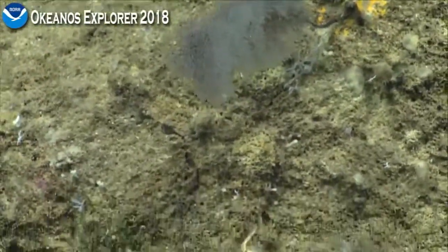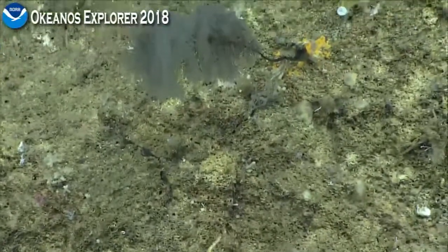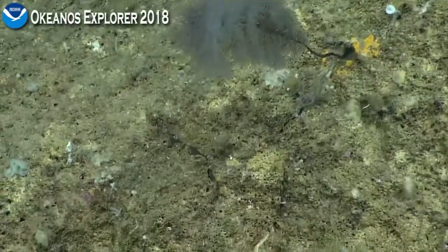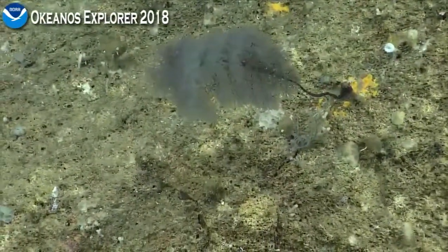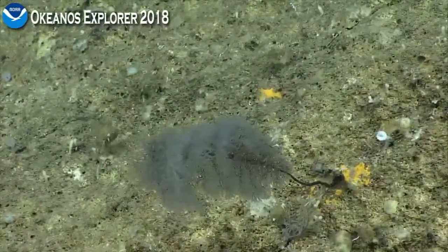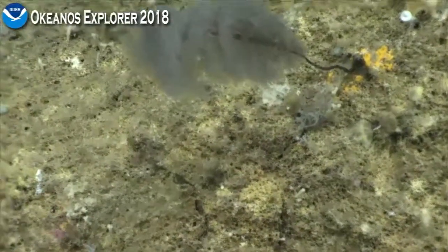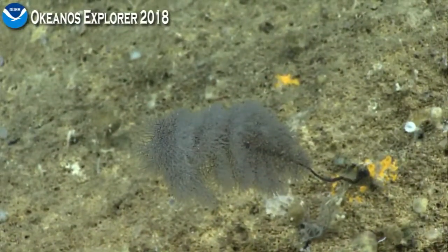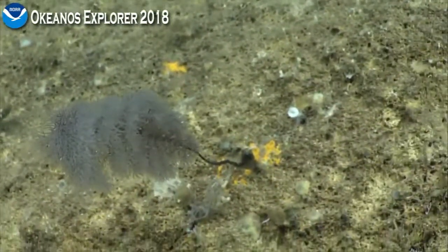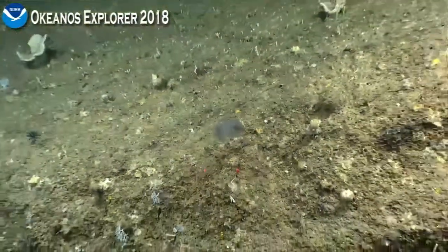This one might be another black coral. Looks more like maybe Stylopathes or Parantipathes. It's difficult to tell. This one strikes me as more like what we were calling Stylopathes, identified at a previous site by one of our shoreside scientists. Usually these were on flat bottom — this is the first one I've seen on a semi-slope. Very beautiful specimen. We're all set with the images on that. Alright, move it on.